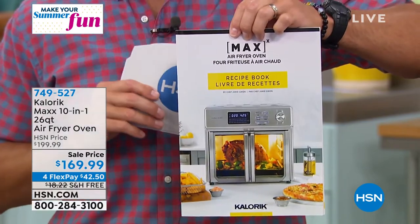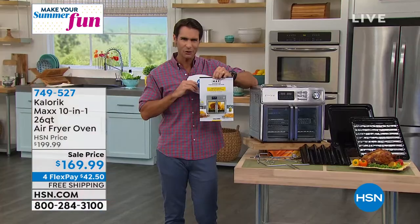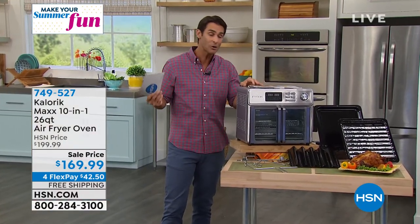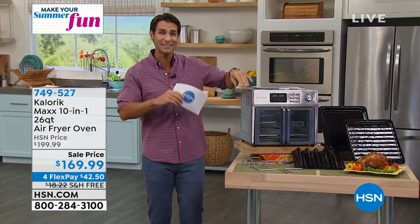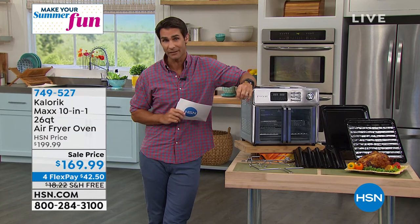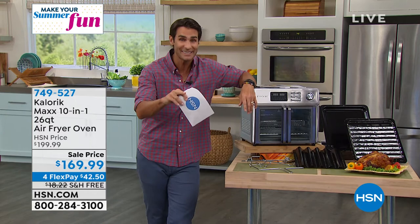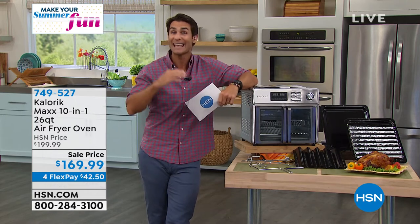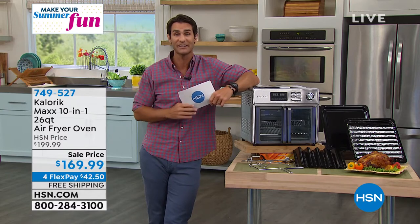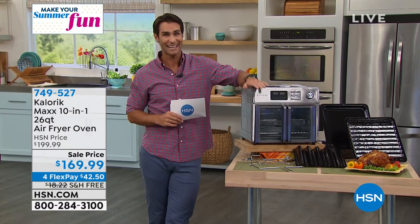This is going to fit perfectly on your counter, but the capacity is huge. You don't have to fire up that big oven all the time. Today, you're getting $30 off right off the top. If you go to their website, you'll see it's $199. Today it's $169.99. You're getting four flexible payments of $42.50, and we'll ship it out to you — we will cover the shipping and handling.